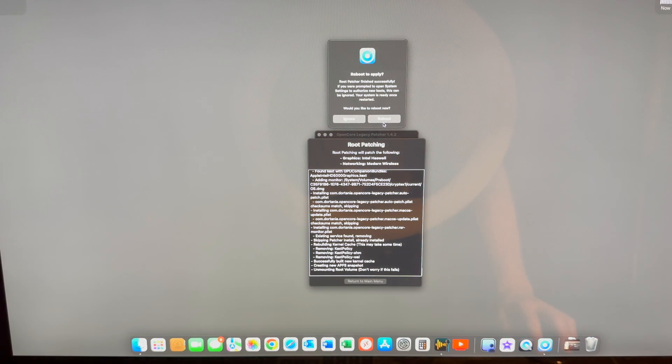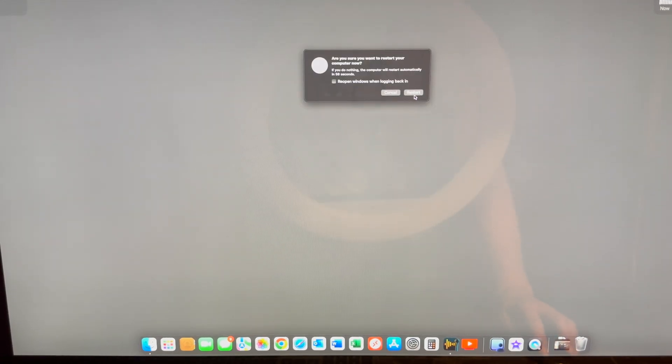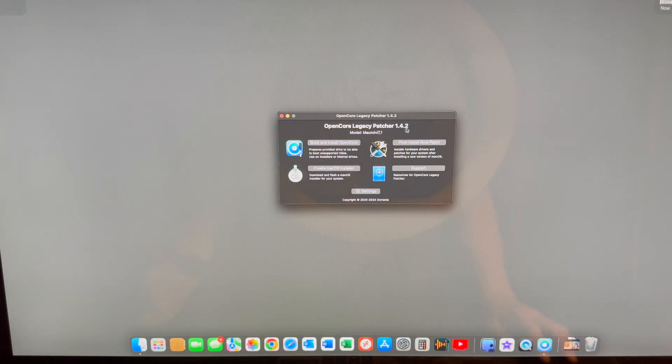Now it wants to reboot again, so we let it do that. We have rebooted — let's go see if it took. And yes, there we are: 1.4.2. So now let's close that.